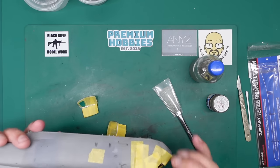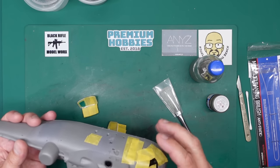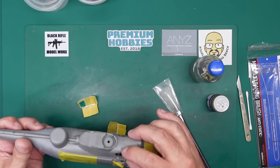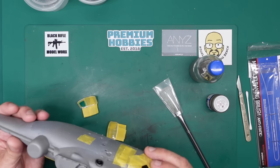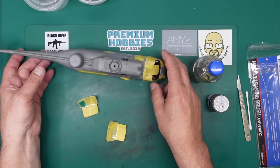I think I might put a drop of Mr. Surfacer around the engine covers because although there would be gaps there, it doesn't really look good on a model. So I think I might put some Mr. Surfacer around there and then remove it with a cotton bud. But yeah, it's really going together very, very nicely.